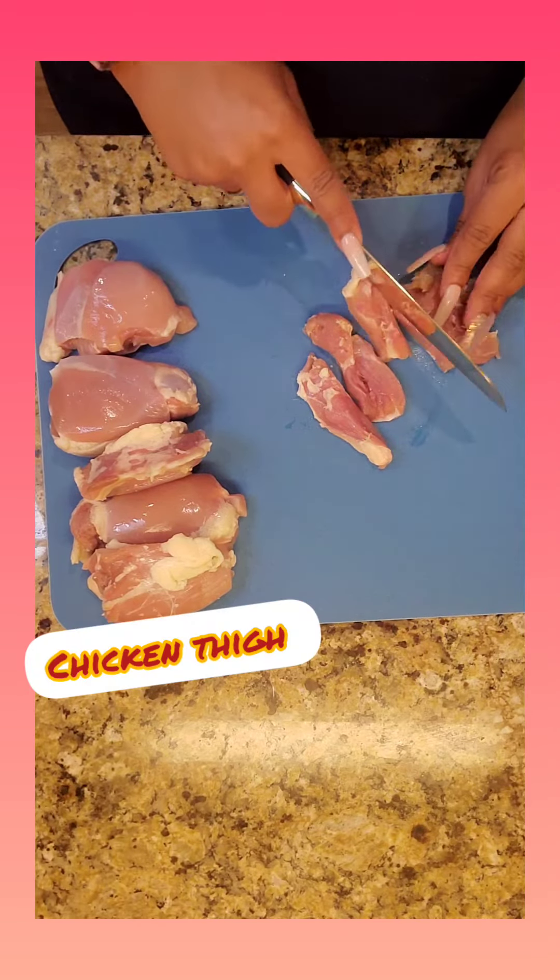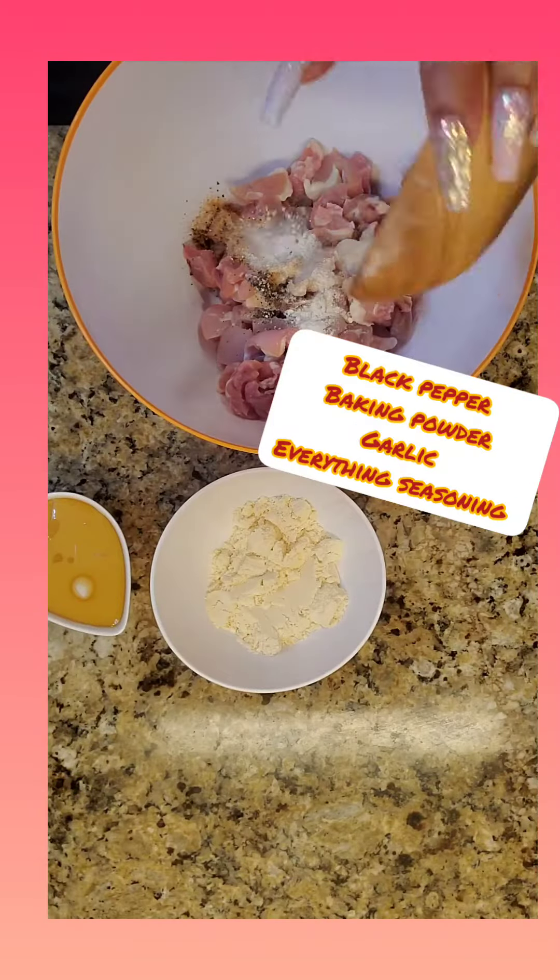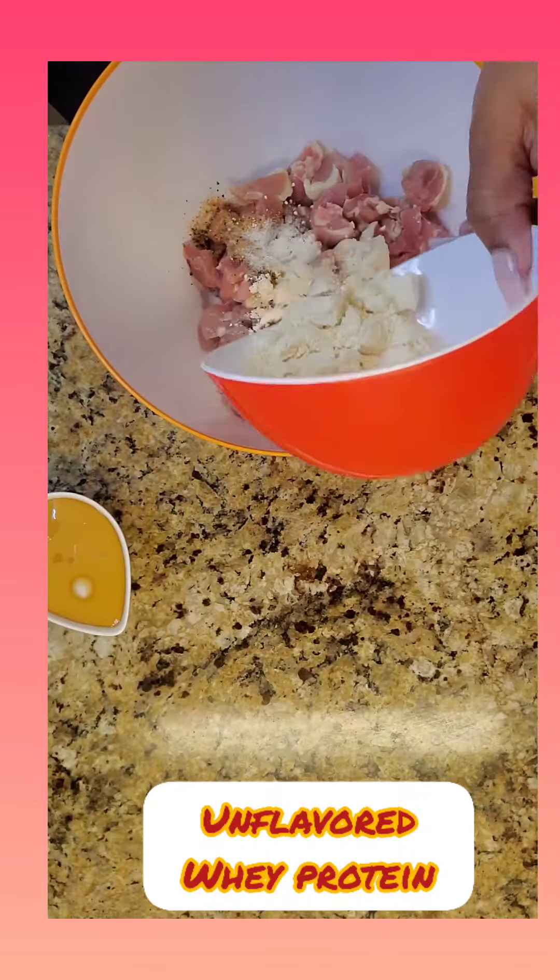What's up little chefs? Let's get right into it. I'm cutting up some chicken thigh meat, added some black pepper, baking powder, garlic, and everything seasoning.